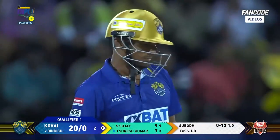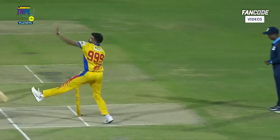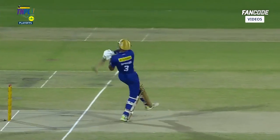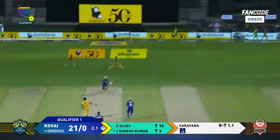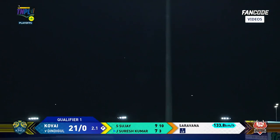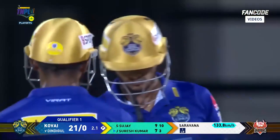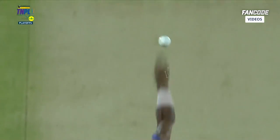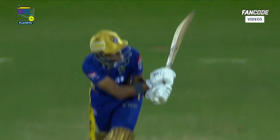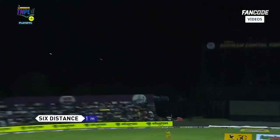They've been quite inconsistent in their lines and lengths. Why would you want to experiment with the last delivery of the over, digging it again leg side? This is exceptional batting from Jay Suresh Kumar — two and two for him. Boom boom boom — a super sixer and a lovely pickup shot. It's not that the bowler made a mistake, but the batter was onto it.